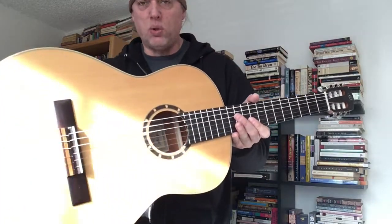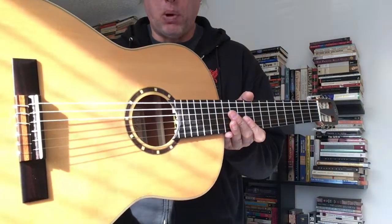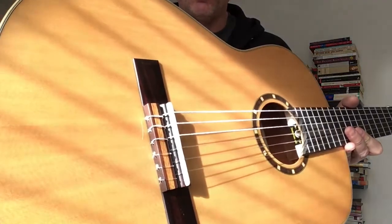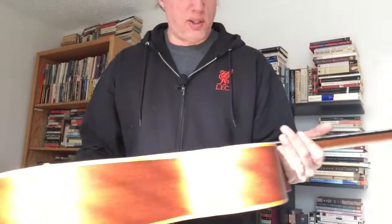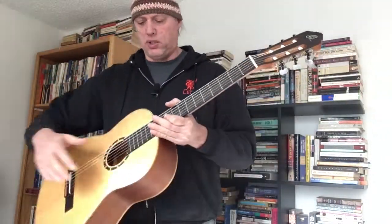Nylon string guitars, full size, with a dark wood rosette, which is becoming quite a popular feature opposing the more traditional Spanish style rosettes. Tie bar bridge with maple trim on the tie bar bridge, which is nice. No fret markers except on the side, which is interesting.